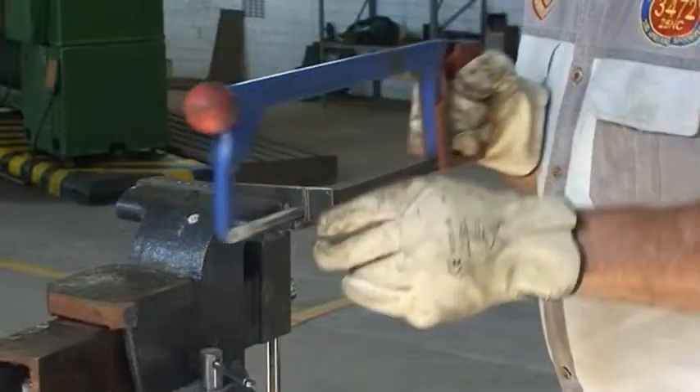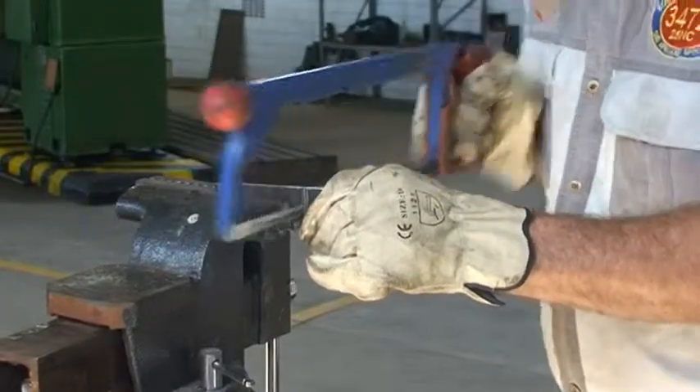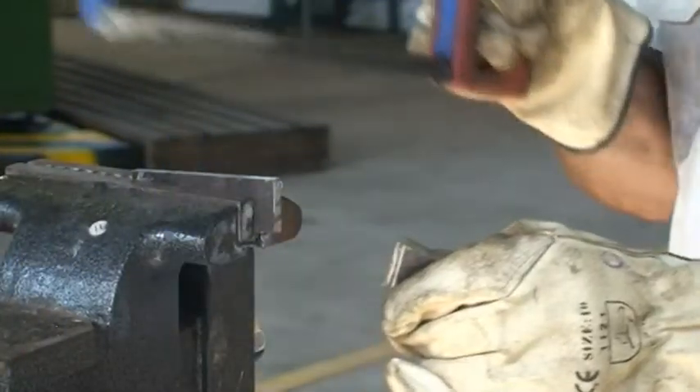When the blade has almost cut through the material, support the piece of material being cut with your hand to prevent it from dropping when the cut is completed.